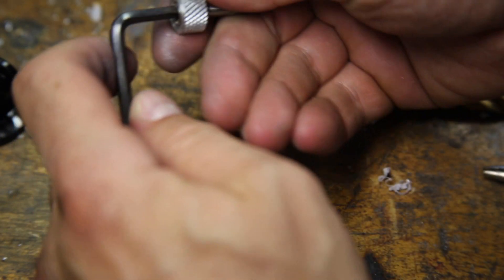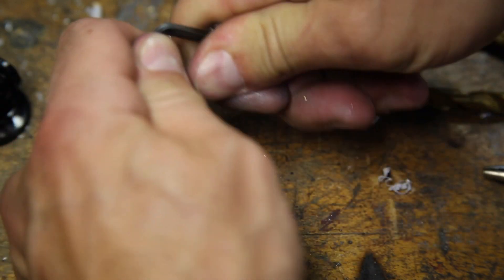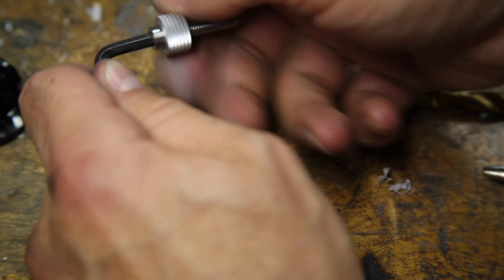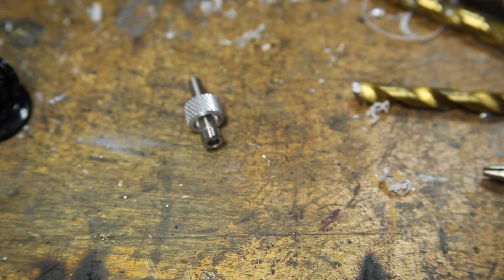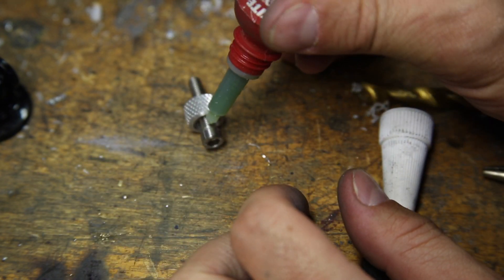The test fit works out really nicely so the last step is to make sure the grip doesn't come loose. To do this I added a bit of green Loctite to the threads that will be in the grip.